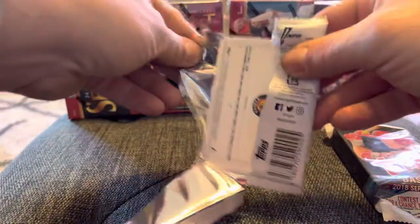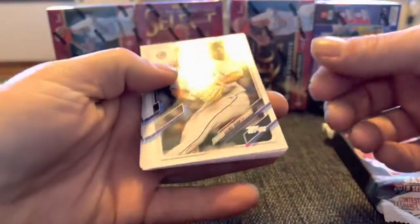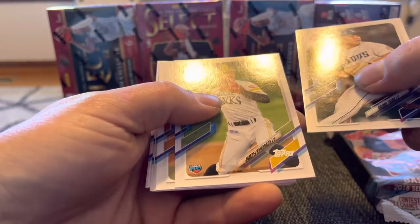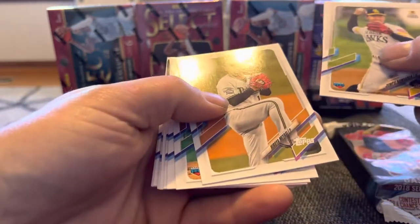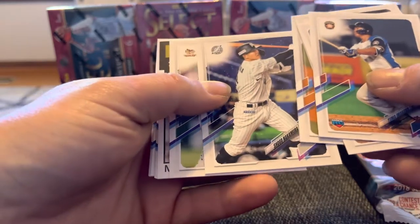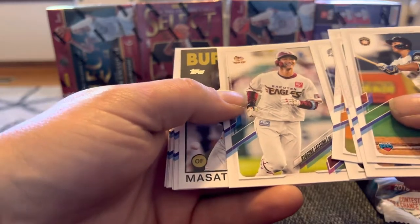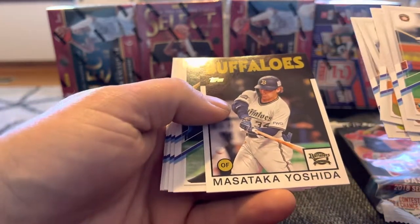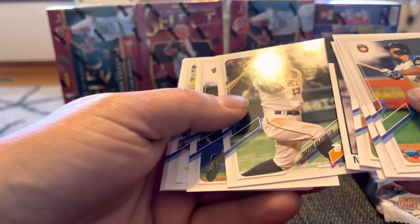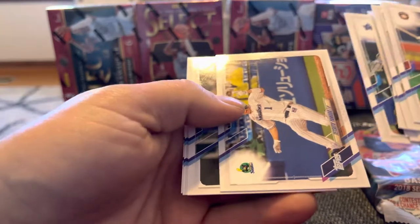I have no clue really what this is. Maybe it's some kind of Japan League Baseball card or something — yeah, that's what it's looking like. Rookie. I don't know what I'd be looking for here, honestly. This could be decent down the road, I guess, if you hit somebody big that makes it to the MLB. But I'm not going to pronounce any of these names — I wouldn't do that to these guys.